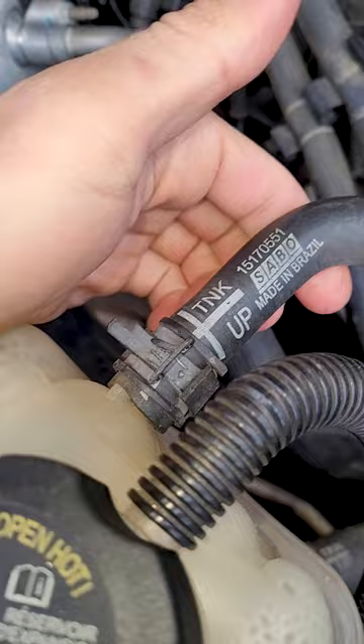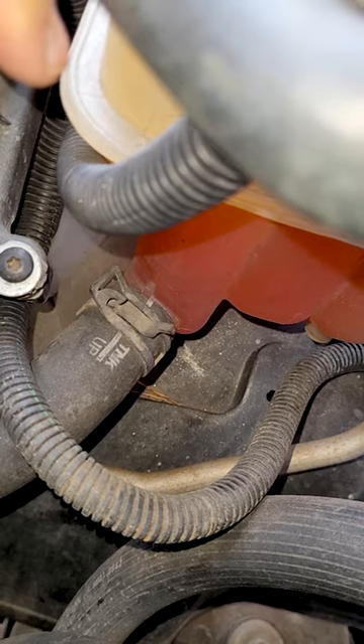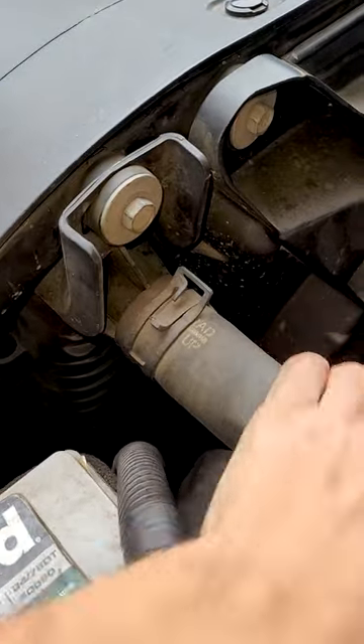You've got the coolant reservoir right here. There's a hose up top going into the radiator, and there's where it connects up to the tank. You also have the evaporator heater core lines — they go right into the cab. And of course, you've got the big radiator hose up here.